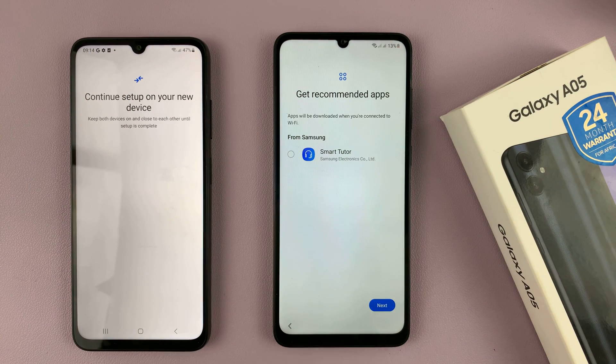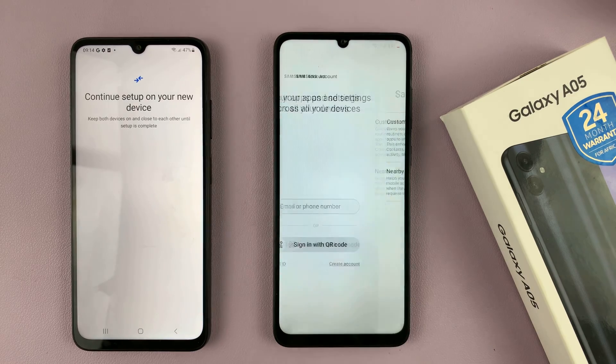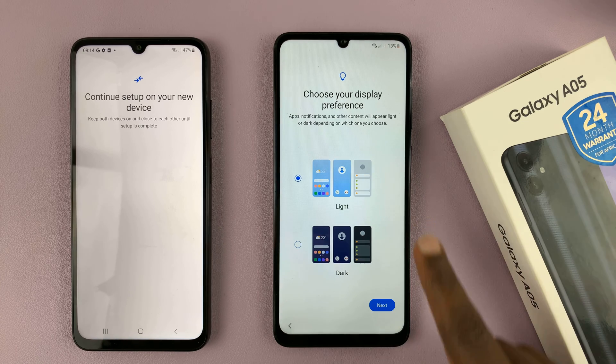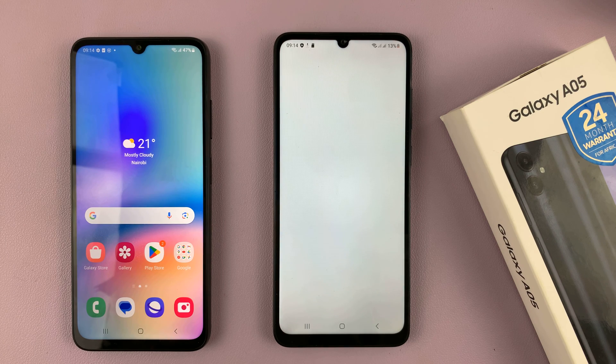Go ahead and skip the intro tour and tap on Next. Sign in with your Samsung account — I'll skip that for now. For Samsung services, you have to agree. Then choose your display preference, either light mode or dark mode, and we're all set up. It really is as simple as that.